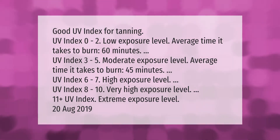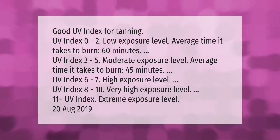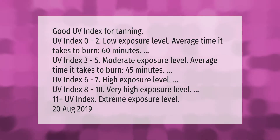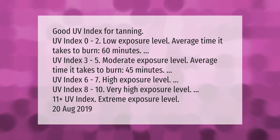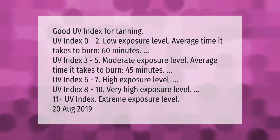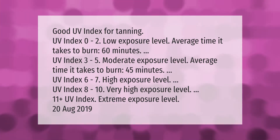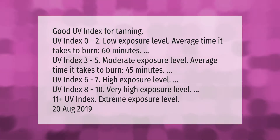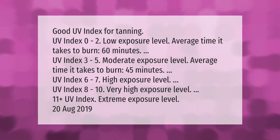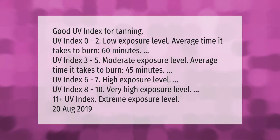Good UV index for tanning: UV index 0 to 2 is a low exposure level — average time it takes to burn is 60 minutes. UV index 3 to 5 is a moderate exposure level — average time it takes to burn is 45 minutes. UV index 6 to 7 is a high exposure level. UV index 8 to 10 is a very high exposure level.